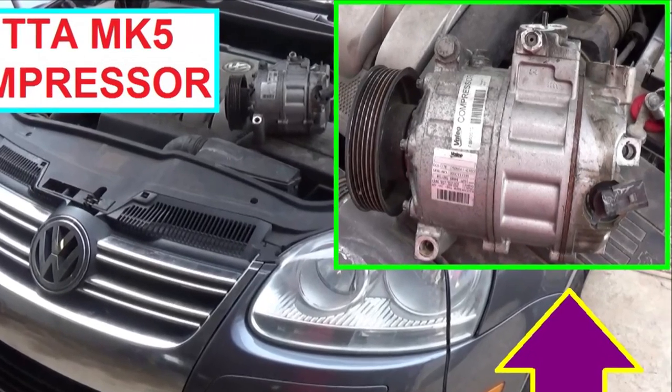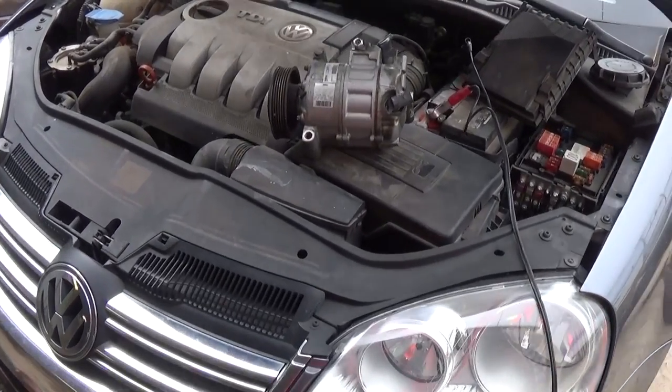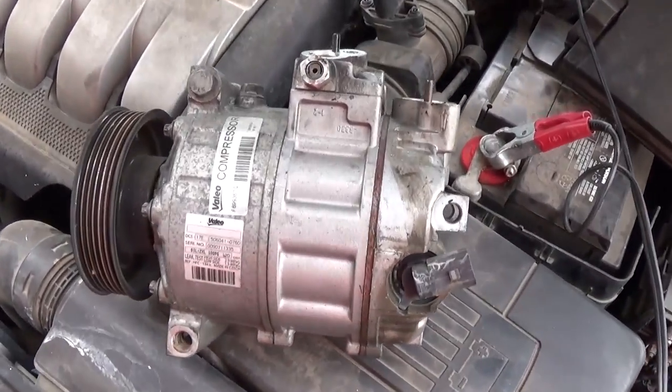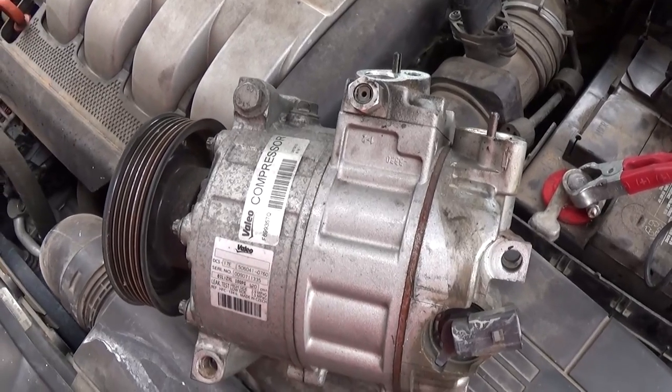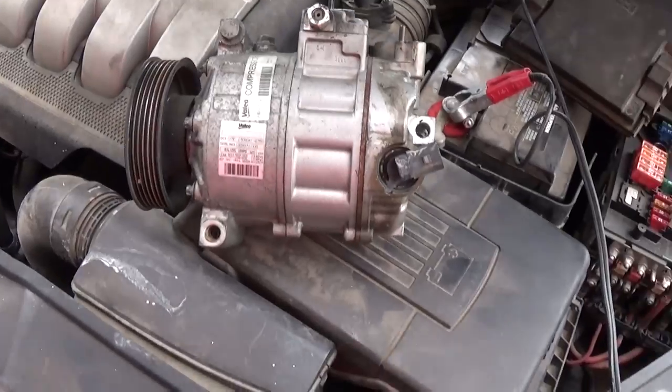Hey guys, welcome back to World Mechanics. Today we are going to show you how to remove and replace the AC compressor on a Volkswagen Jetta 5th generation. We are demonstrating on a 1.9 turbo diesel engine, but it might be the same for the gas and it will be a very close procedure as well.